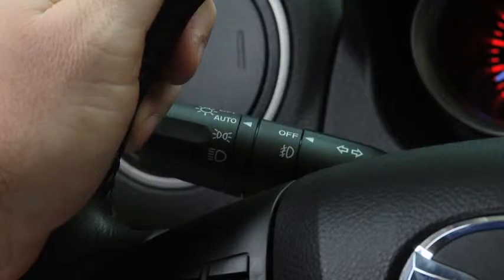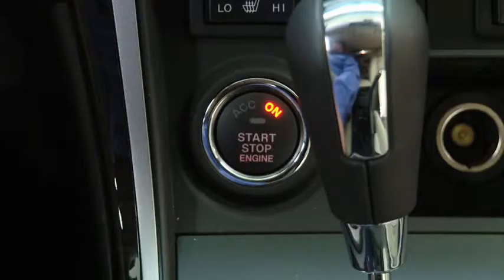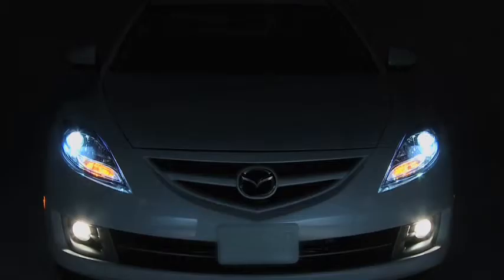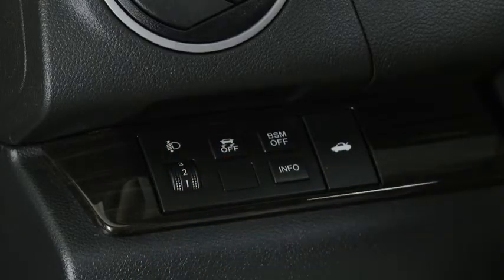The fog lights will turn off when the headlights are set on high beam. When the headlight switch is in the auto position and the ignition is switched on, the light sensor detects the surrounding lightness or darkness and automatically turns the xenon headlights, other exterior lights, and dashboard illumination on or off.